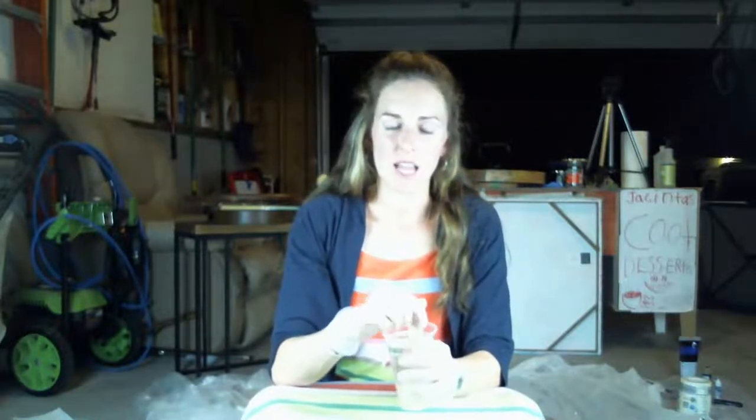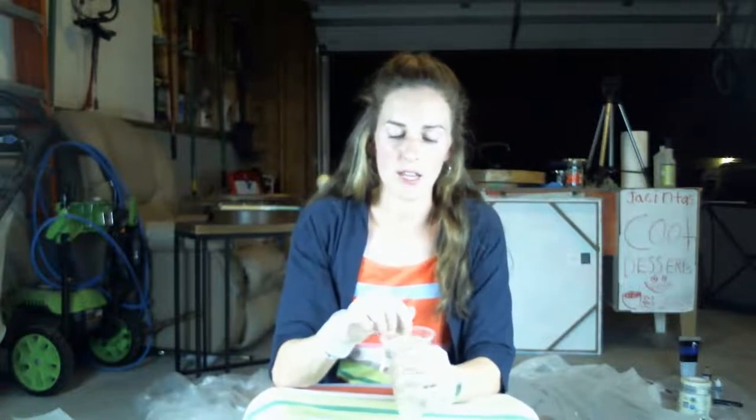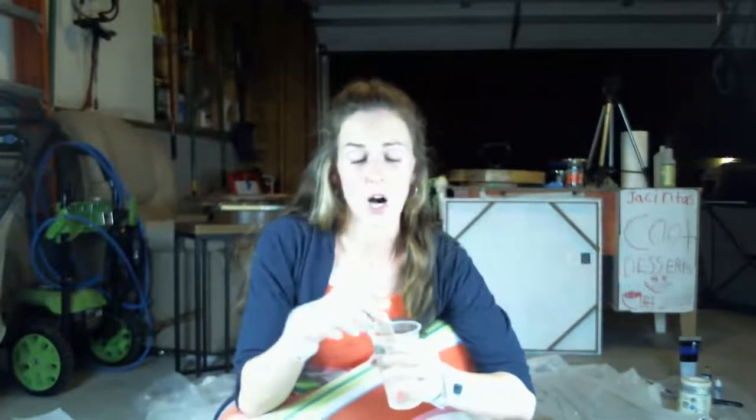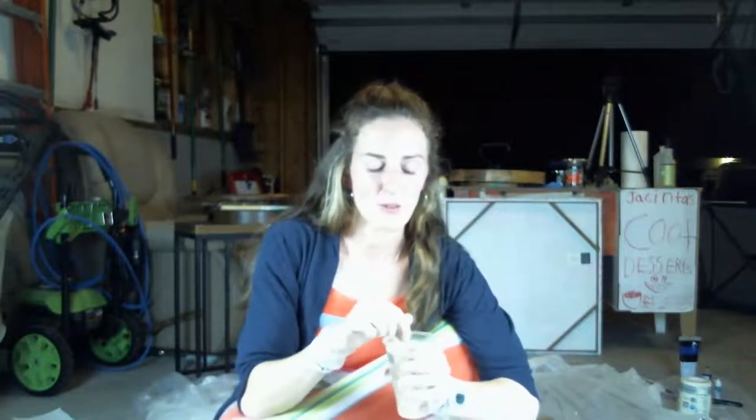A little bit every day is easier to sustain than a big chunk of art and then nothing at all. For me, all I have is a little bit a day, and it kind of keeps me in the zone.